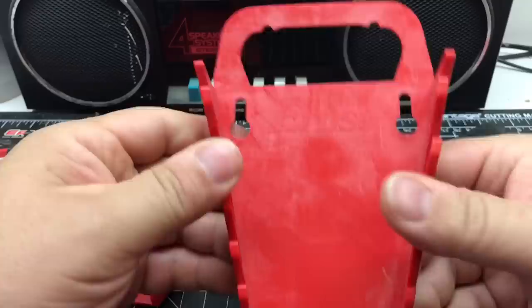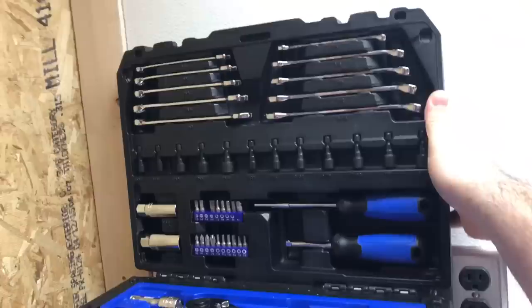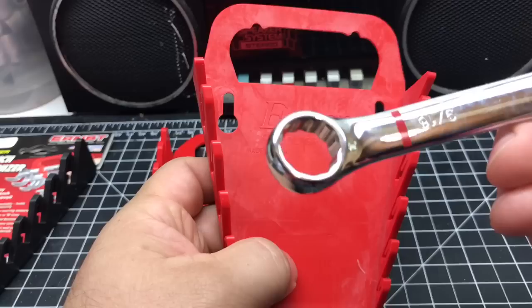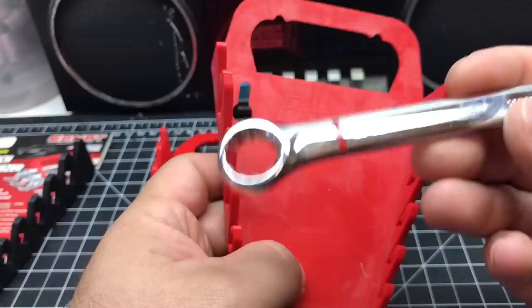I have some cheapo wrenches over here — my cheapo Cobalt set, got them Black Friday. I might do a little review on that later. It was a hundred bucks, a 226-piece set. With the Cobalts, they have all the sockets and wrenches — red for SAE and blue for metric, which is kind of nice. But let's see how it fits in here.